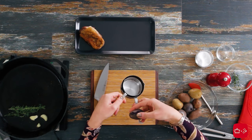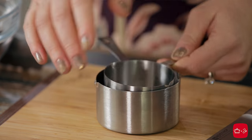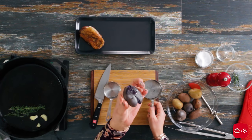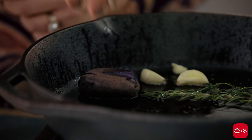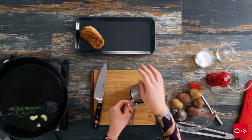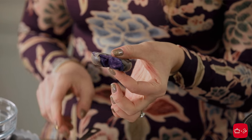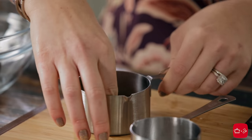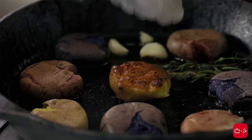Now we're going to smash the potatoes. Here's my little trick: take two nesting measuring cups. Put the potato inside the larger one and press down with the smaller one. The skin is going to break and you have this beautiful flattened potato that we're going to crisp up on each side. You can do this on your cutting board or countertop, but sometimes they roll around, so this is my way of keeping everything in one spot. Our potatoes are already cooked from boiling, so really all you want is a nice crisp on each side — and while they soak up that duck fat, they become oh my goodness, just incredible.